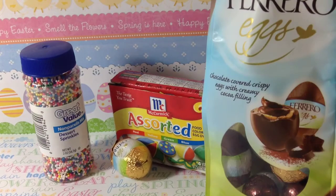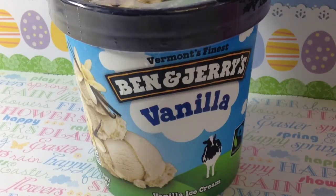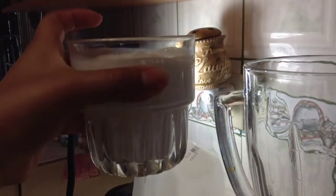So you're going to need sprinkles, food coloring, chocolates, and vanilla ice cream — main ingredient — milk, and whipped cream.